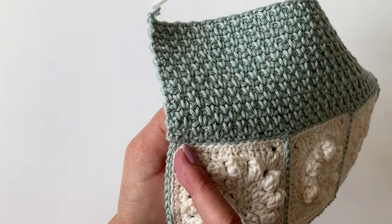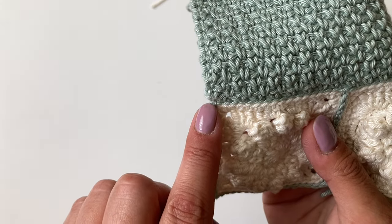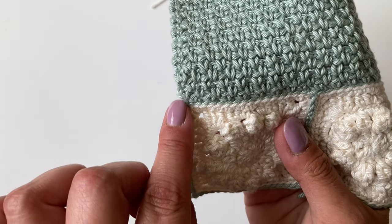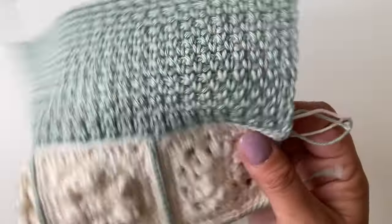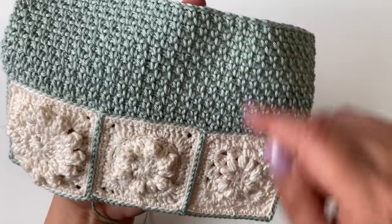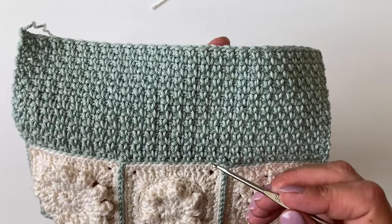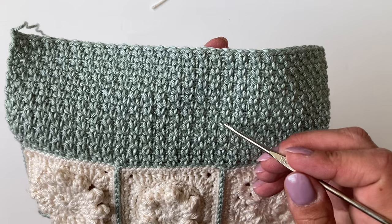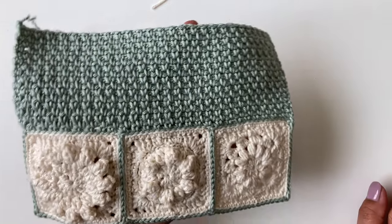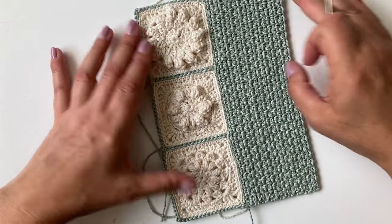Your last two stitches: chain one and then make two US singles, UK doubles at the end. If you're left-handed, you'll go the other way. You're going to go along making that moss stitch for 17 rows. And then that's your front cover. Chain one at the end and tie your yarn, and then we'll move on to part two.